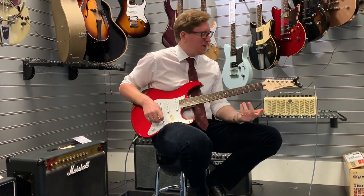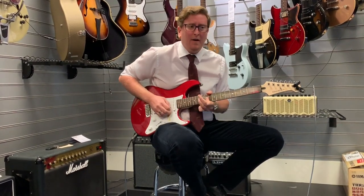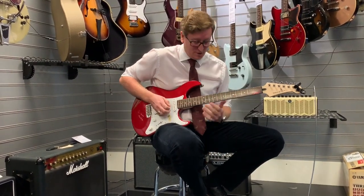What a guitar — come and check it out at Rimmers Music in Bolton. Thanks for watching the video guys and hopefully we'll see you soon.